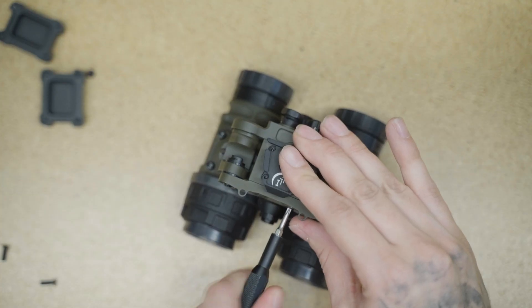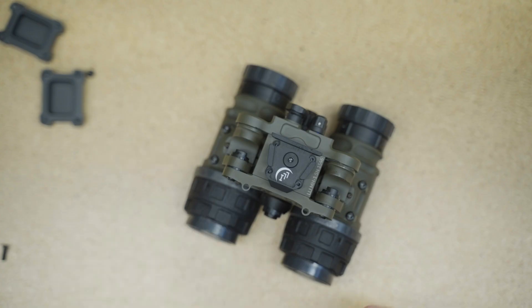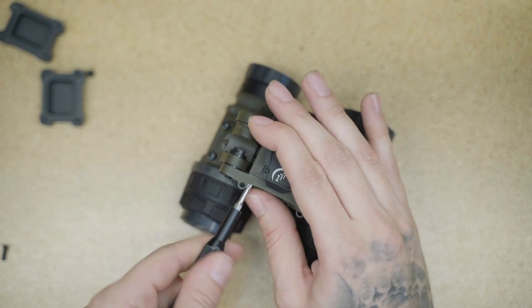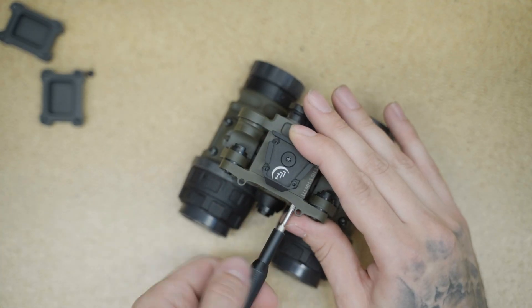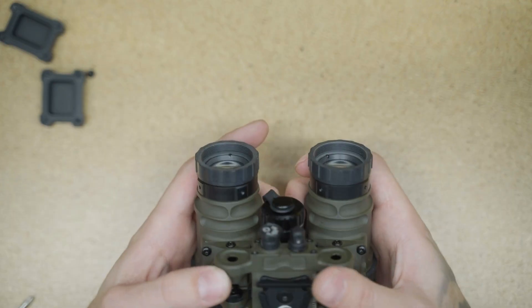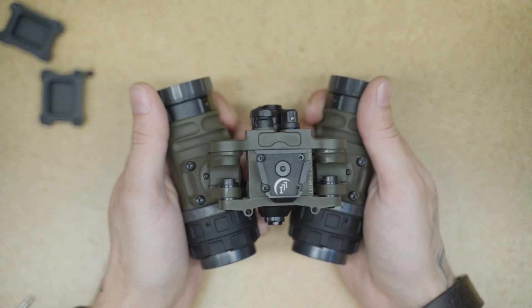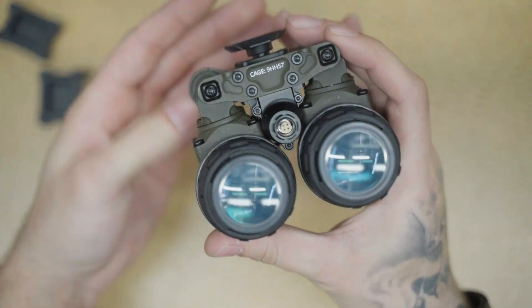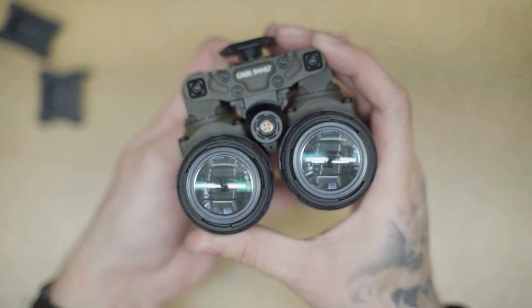One of the things people are going to ask is, how much do you torque the pods and the rear bridge? We typically run everything at 0.08 Newton meters. And once that's done, now you've got panning. And just for a little test, you can see it on — yep, those are good.